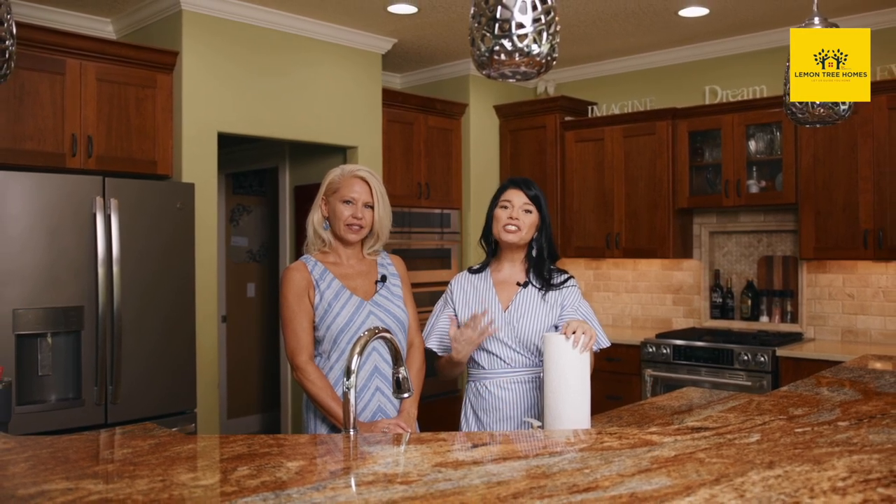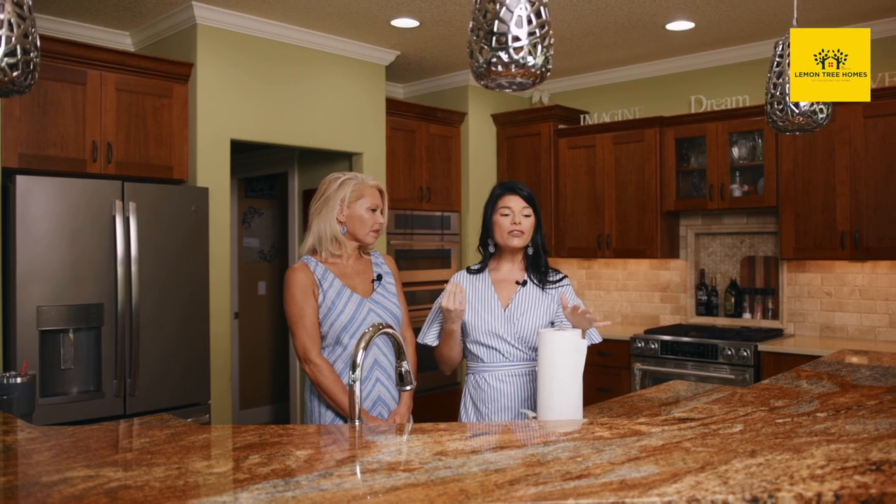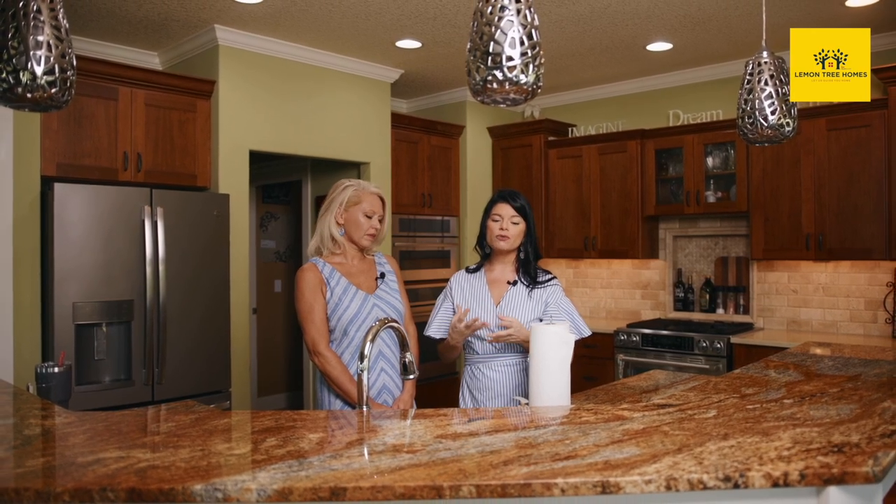Here in the kitchen — this is the heart of the home. Everyone says kitchens and baths sell houses. This homeowner has done a really good job at cleaning off countertops, wiping down cabinets, and just making sure it's really nice and clean.